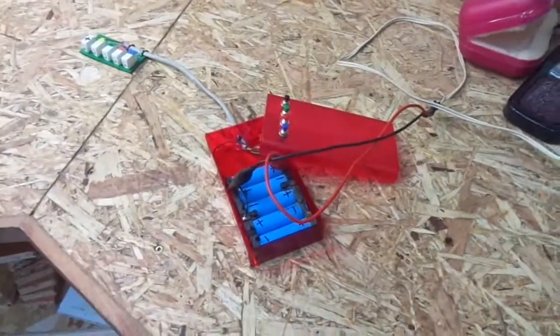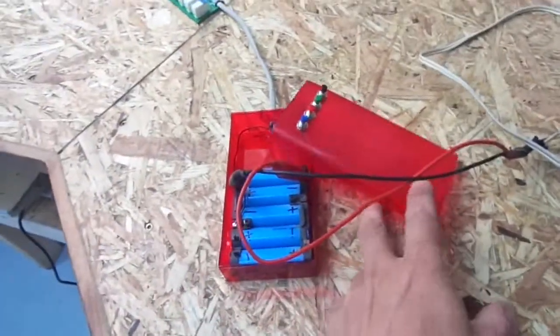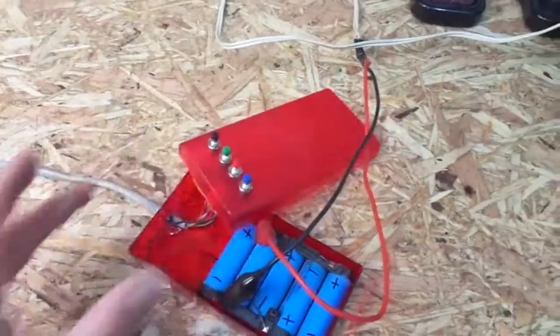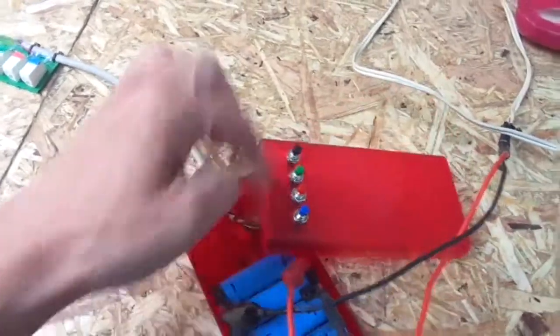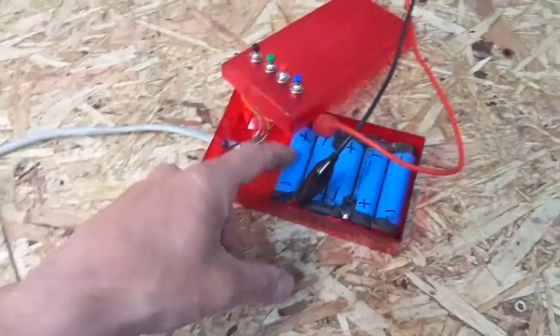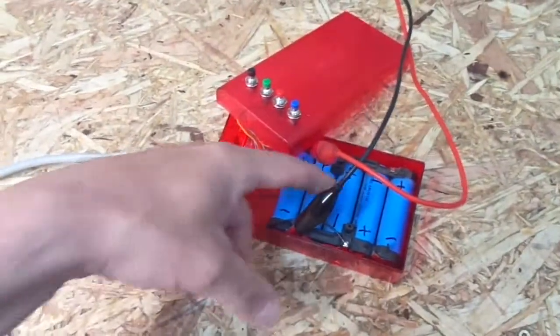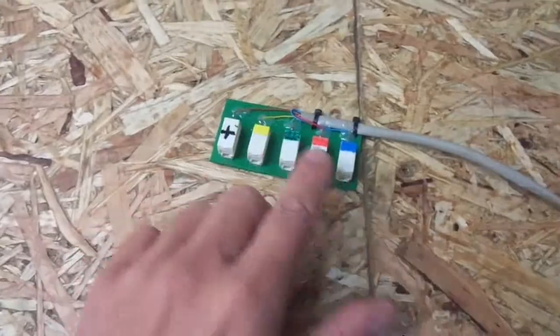To test my LED madness, I decided to build a quick and dirty tester — nothing fancy. It's just four push buttons, a LiPo battery block from which I only use three cells, which gives me around 12V, and a couple of push-in connectors.